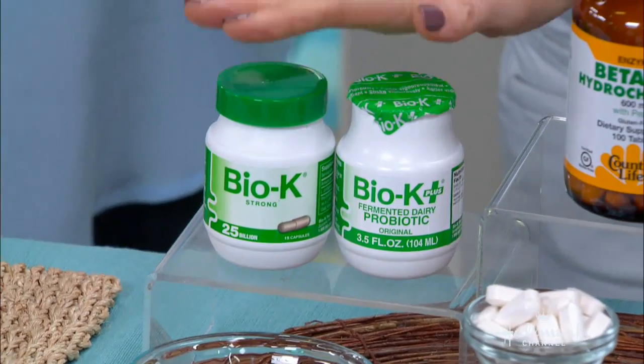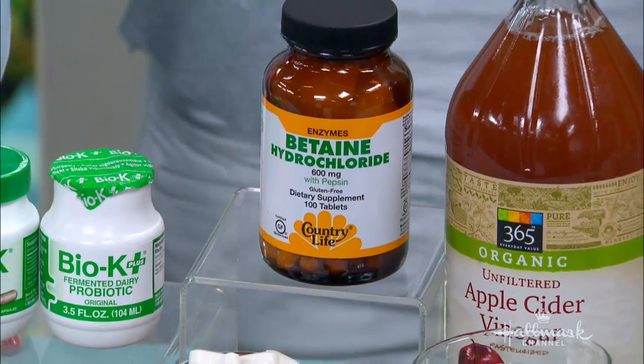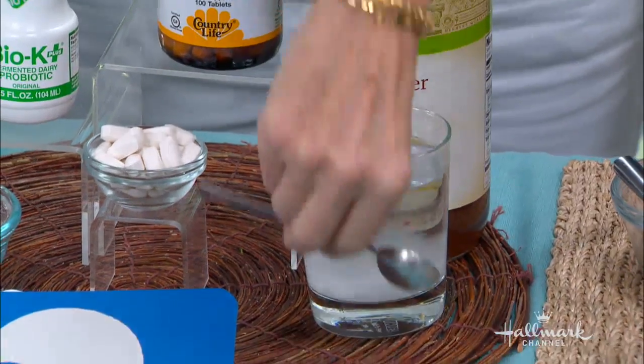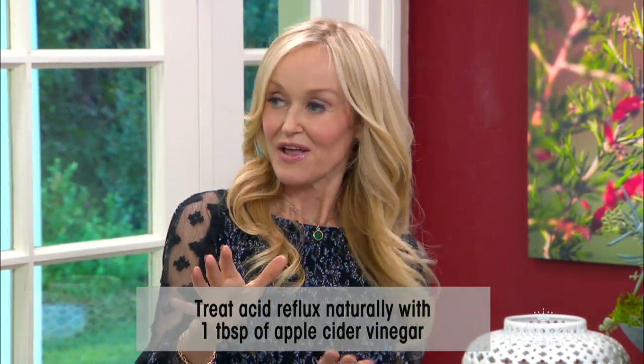Let's move on to acid reflux and heartburn — a very common problem. We really want to treat the cause here. The cause is digestive issues and/or a weak stomach valve. First, deal with your digestion: make sure you have a very good probiotic — BiOK is a favorite of mine. Also, a digestive enzyme is important. As we get older, our digestive enzymes diminish, so before a meal, pop a digestive enzyme — no gas, no bloating. For the uncomfortable acid burn, try a teaspoon of baking soda in a cup of water, or two teaspoons of apple cider vinegar in water. The vinegar neutralizes the acidity.